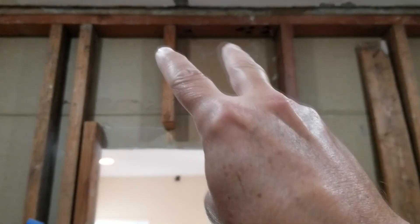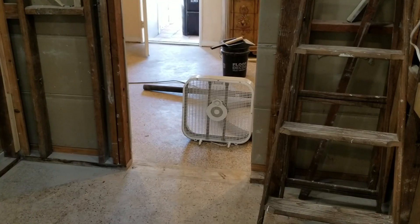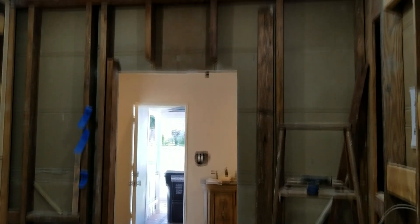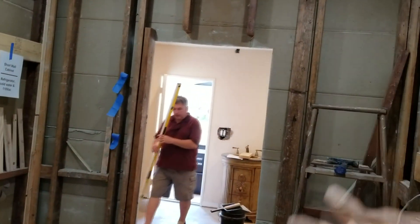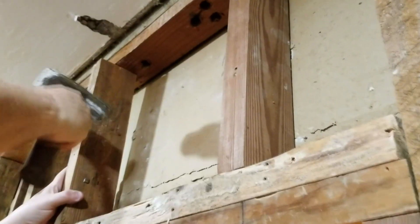We're hoping to be able to just reuse these two cripples here. As we step back a little bit and check out the whole wall, I want to point out something very important to remember: if we were going to do a load-bearing wall here, we would have had to put up braces to hold the ceiling up before we even thought about cutting up this whole section.